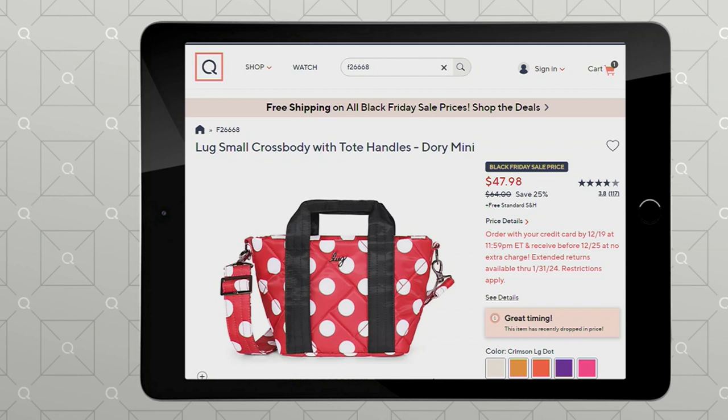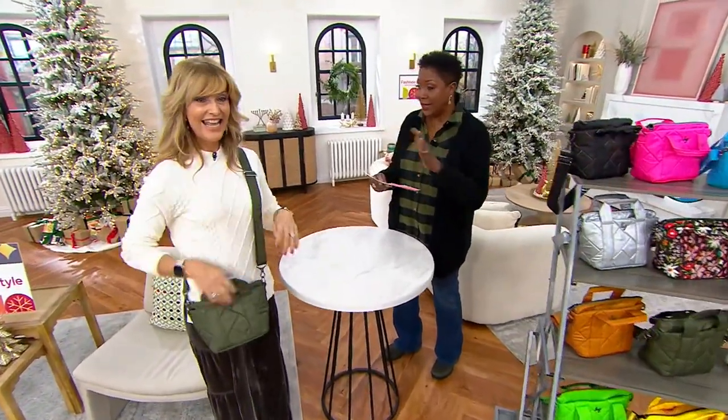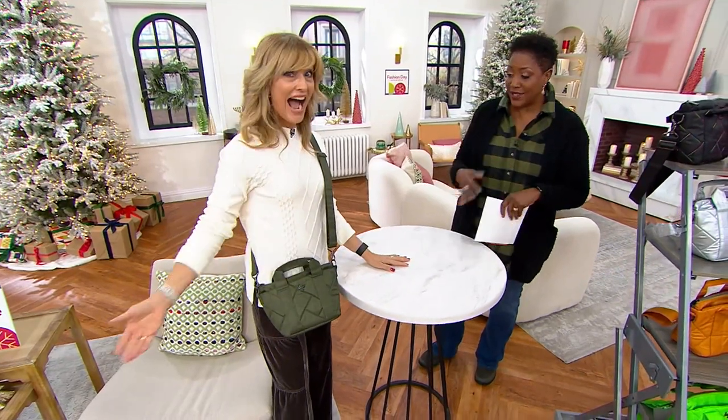This is item number F26668, first day with that Black Friday sale price. Free standard shipping and handling. You get this home for $47.98, or five payments of $9.60 on a credit card. 18 colors.